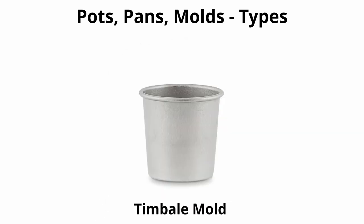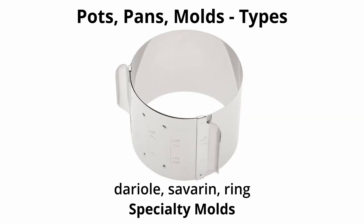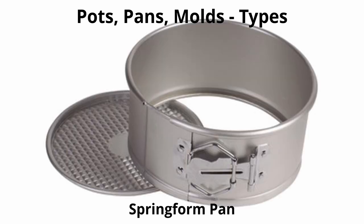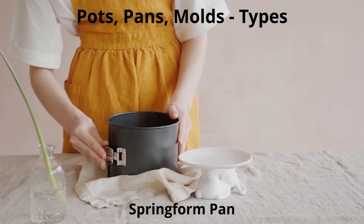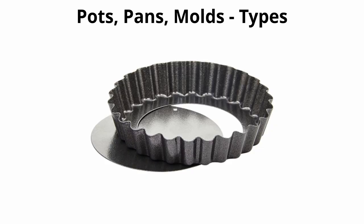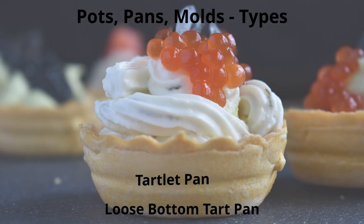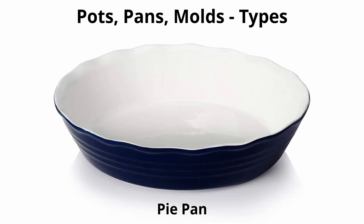A timbale mold is a small metal or ceramic mold used for individual portions of molded cooked vegetables, which may have a custard base. Specialty molds include the dariole, the savarin, the ring, and other shapes used to achieve various presentations. A springform pan is similar to a cake pan but has a spring-release mechanism to remove delicate cakes — used for cheesecakes and other delicate cakes. Loose-bottom tart pans are shallow round pans with a removable bottom; the sides may be scalloped or straight and are generally shorter than a pie pan. Smaller versions are called tartlet pans.